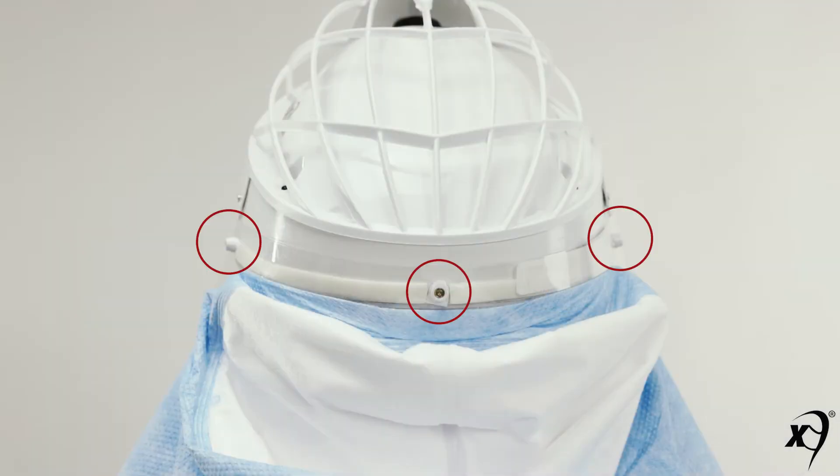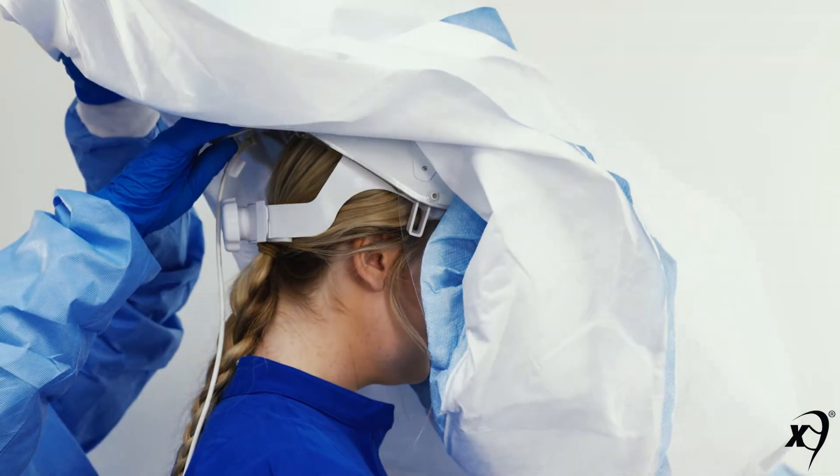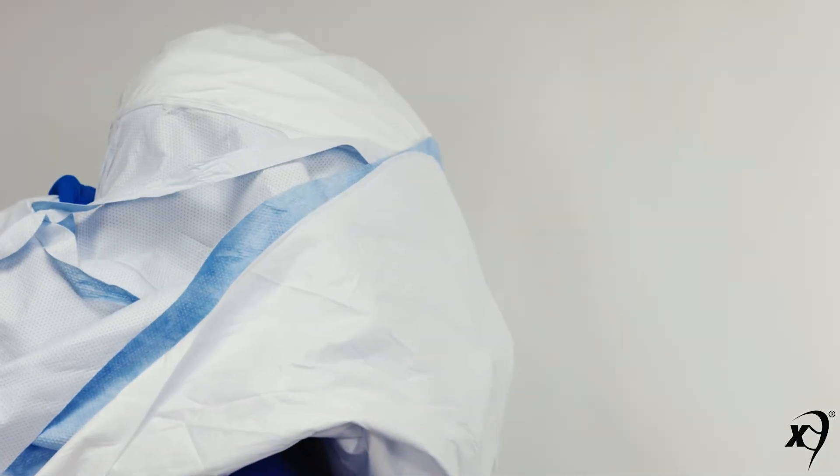Then make sure the lens is secured to both sides of the helmet's side mounts. Pull the hood up and over the helmet. Pull down on the back of the filter to remove any folds.